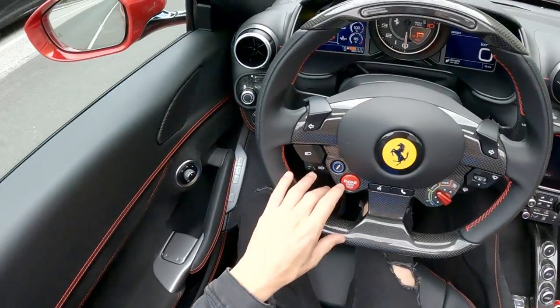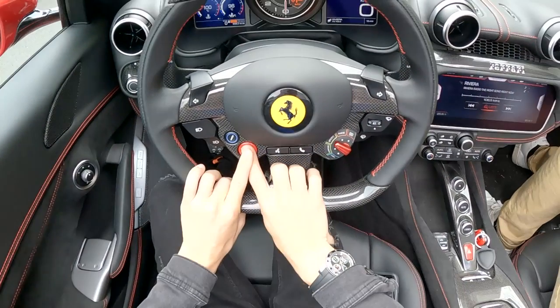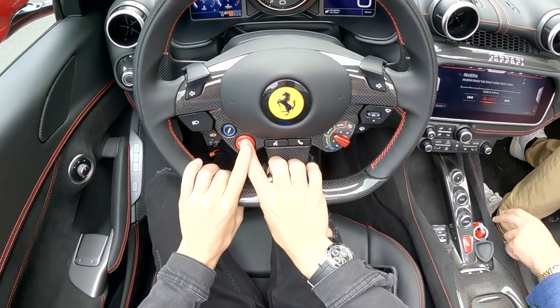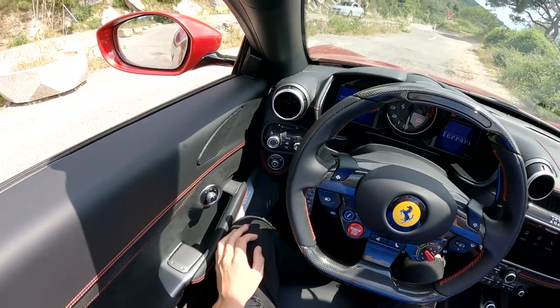There we go — that was pretty quick. A hard top that comes off, so it's really cool. Now let's listen to the engine.